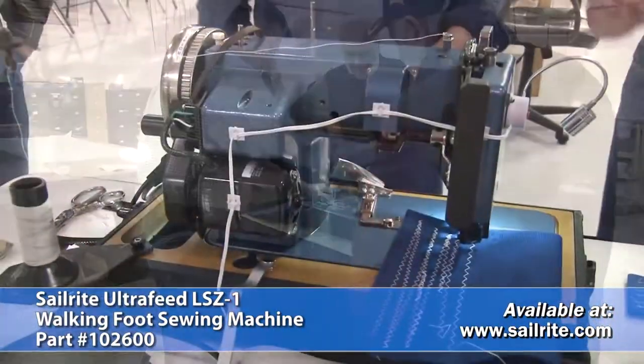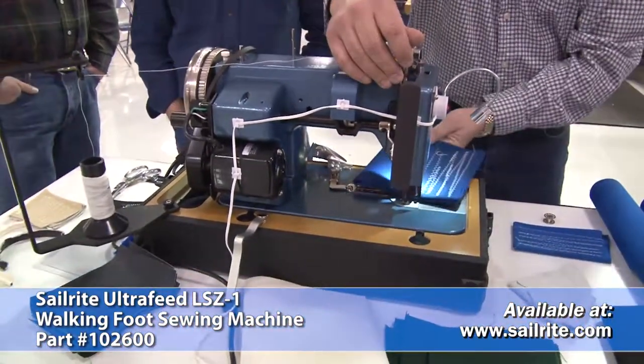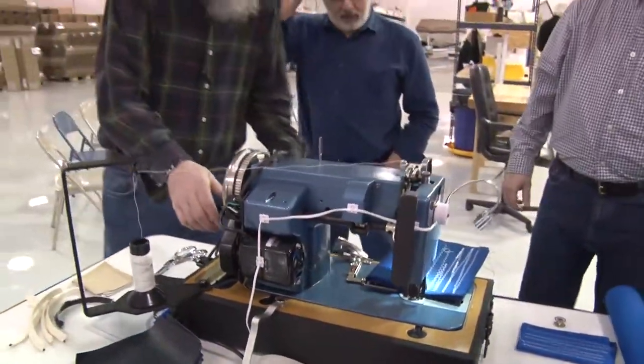One of those visiting wanted to see how the hand crank works, so Matt's going to show them how to do it — actually, he's going to let them do it themselves.